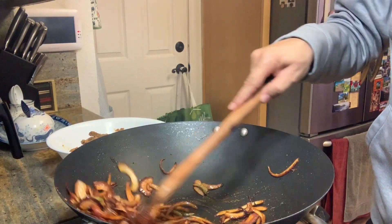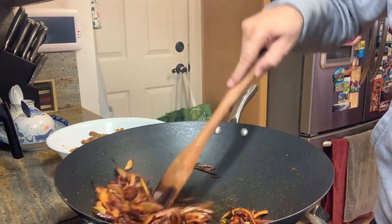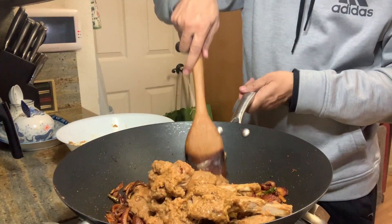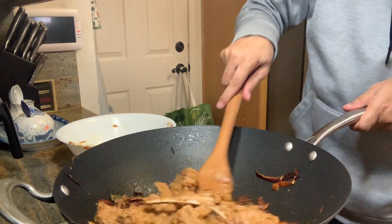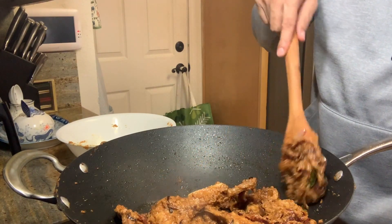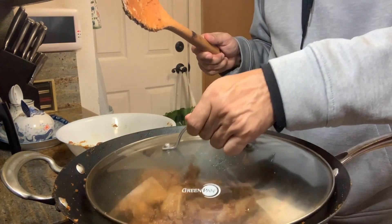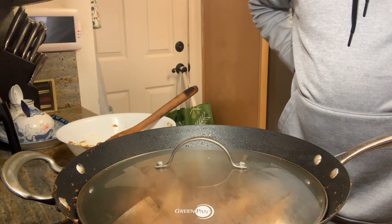We can also mix that. And time has come to add the lamb. Now let it cook on low heat for at least 15 to 20 minutes.